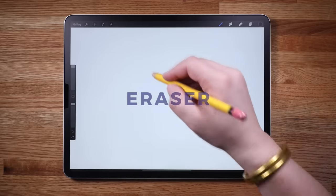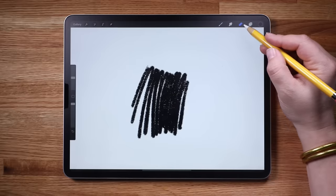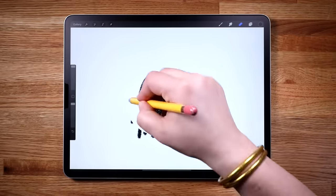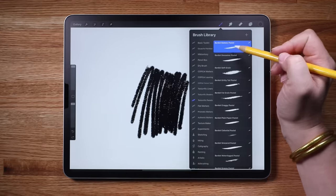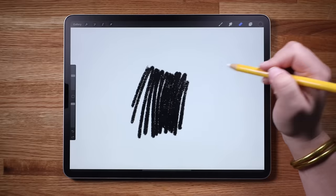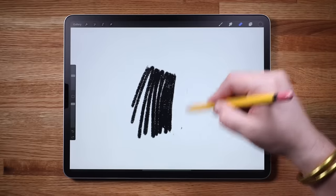Let's take a look at the eraser tool. Select the eraser, which is right here. The cool thing about it is you can use any of your brushes as an eraser. If I tap and hold the eraser, it will automatically select the current brush to use as an eraser. Now I can erase and have my eraser marks match the brush, and it will look seamless.